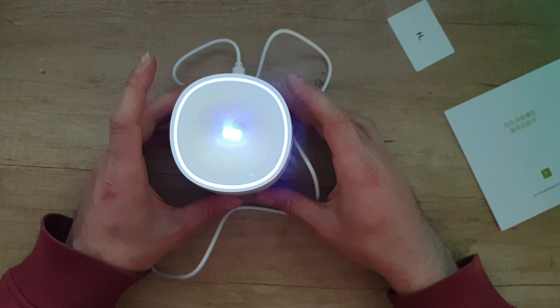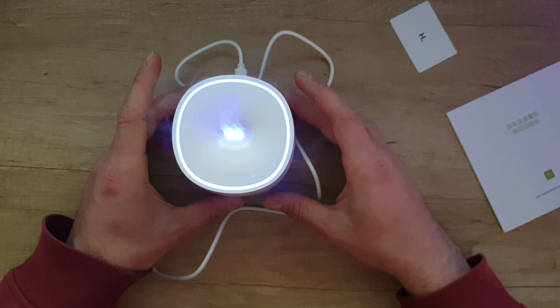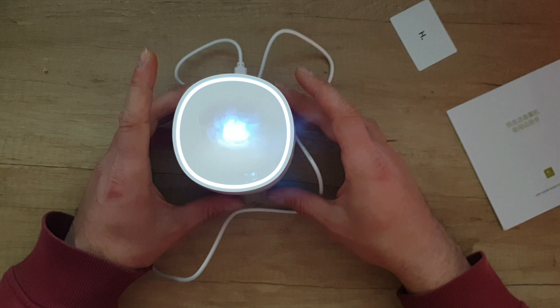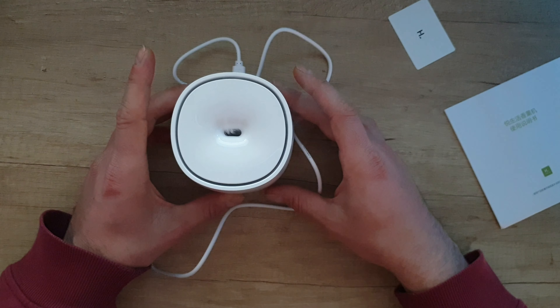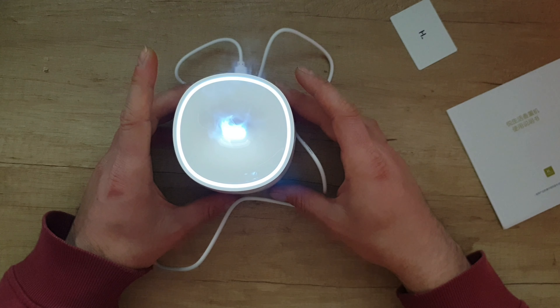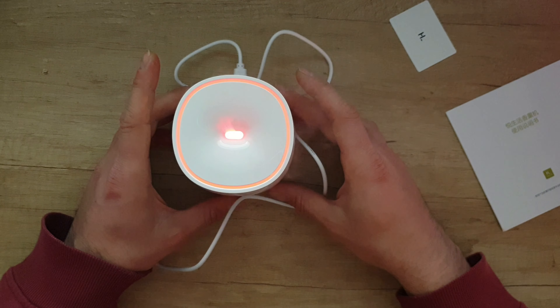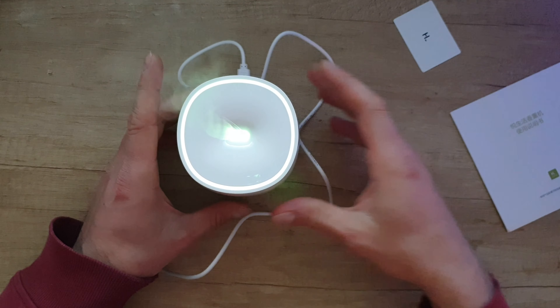The lavender smells so nice. To turn it off, just hold the button and it will turn off. Push the button again to turn it on. You can also push the button to cycle through colors, and double-push the button to turn off the light.